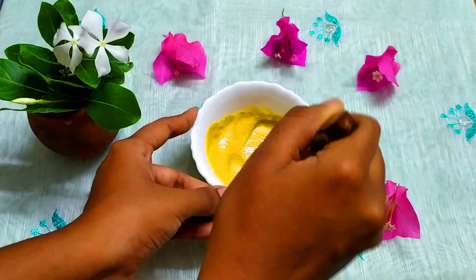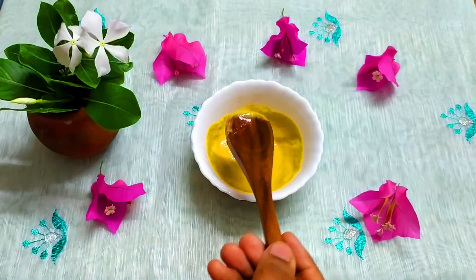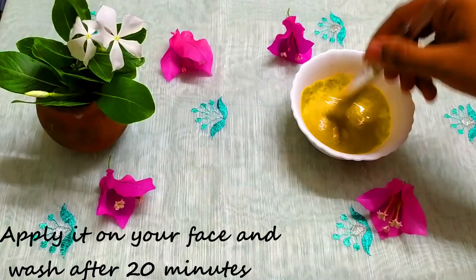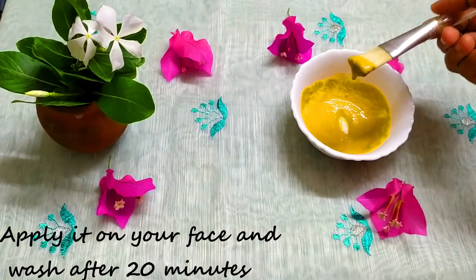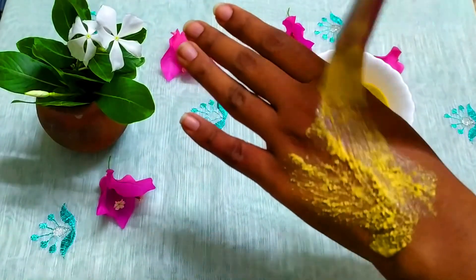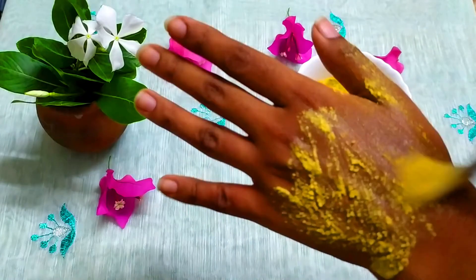Use this pack 3 times a week. Over 2 weeks, that is 6 times. If you use it consistently for pimple marks, you can reduce them using orange peel powder. You can also use orange peel powder on its own.